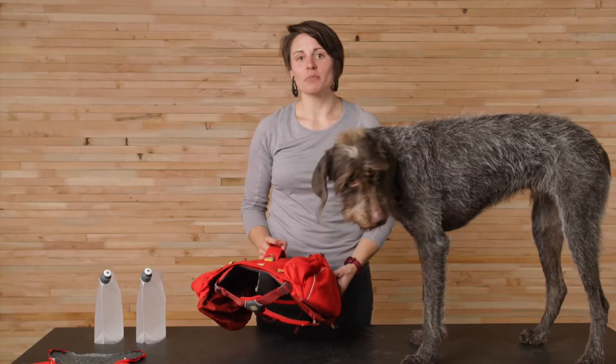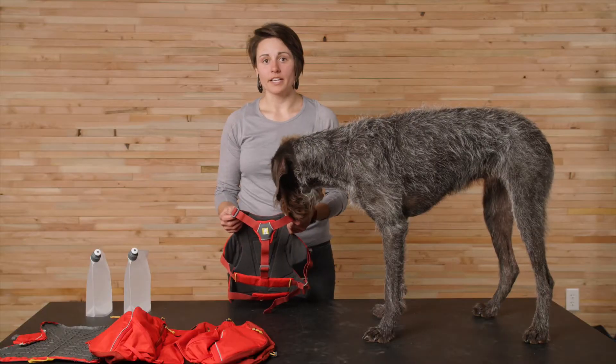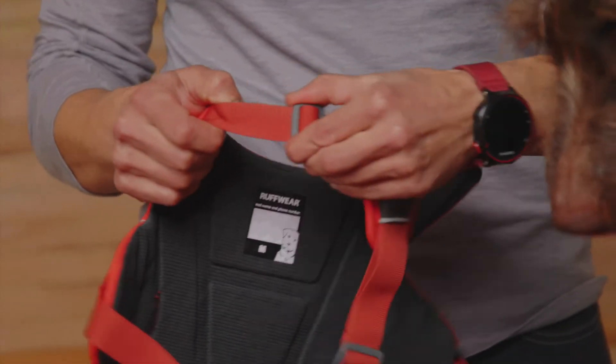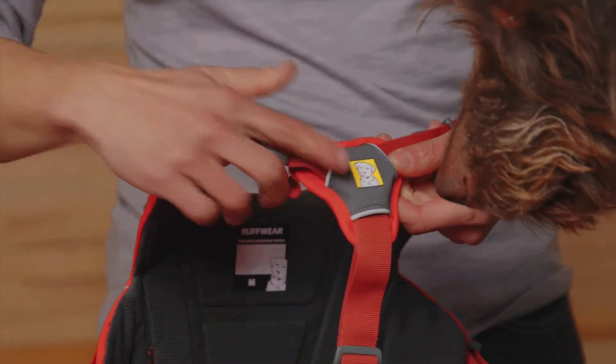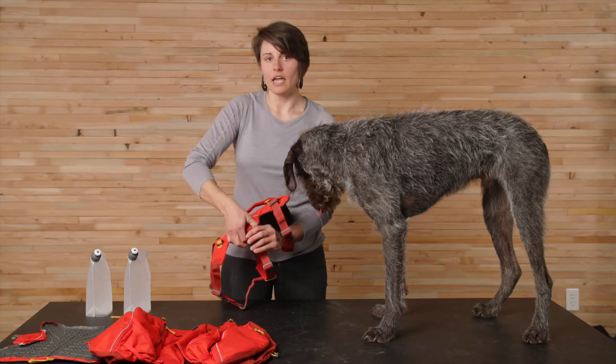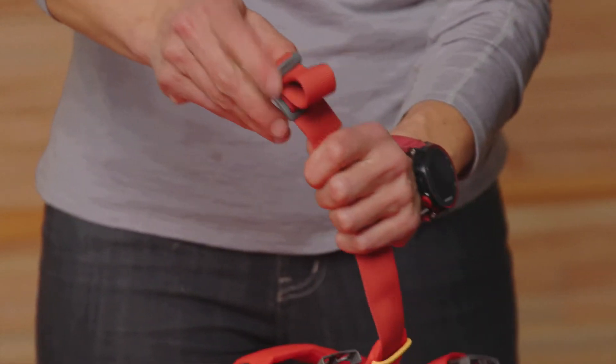Let's take a look at how to put it on and get it adjusted. To adjust the Palisades pack, it might be easiest to begin with the saddlebags off. Open up the neck area by sliding the adjuster towards the martingale — that's this piece here. You can adjust the chest strap as well using that same method. Then unclip both buckles and loosen the girth and belly straps by sliding the adjuster towards the buckle.